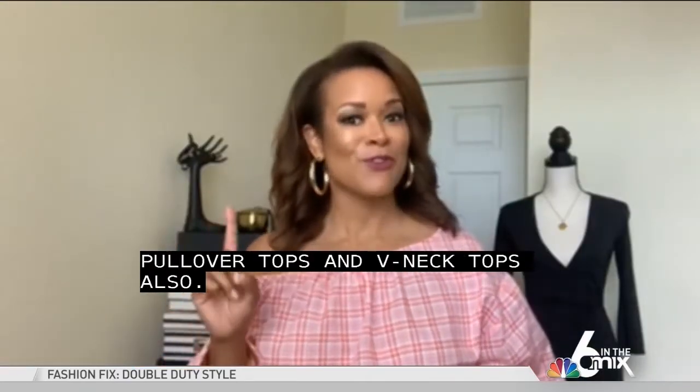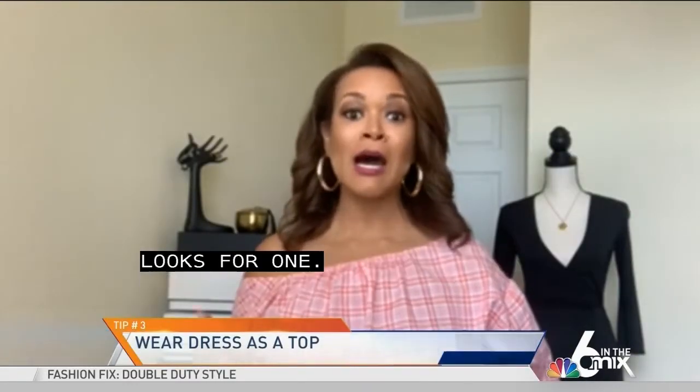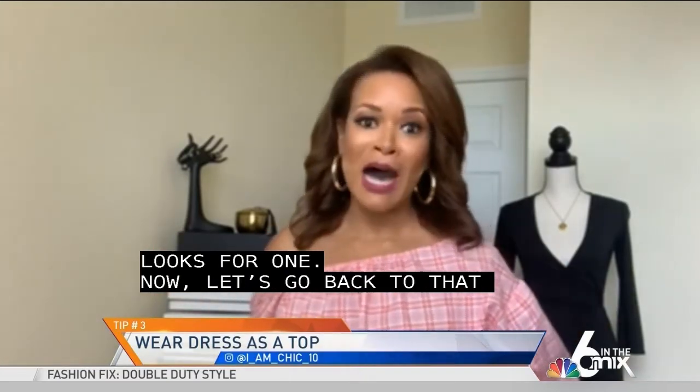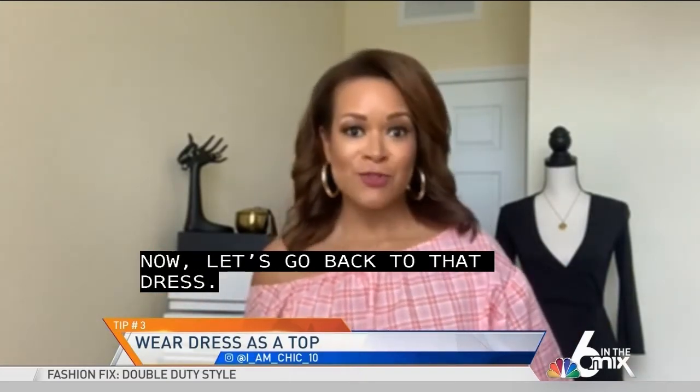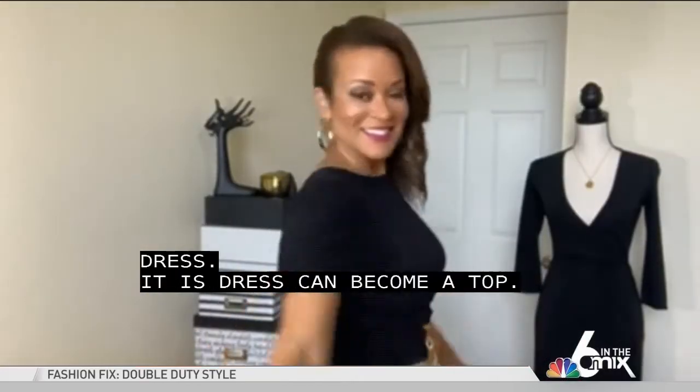The great news is it's two looks for one. Now let's go back to that dress — the dress can become a top. If your dress is slim fitted at the bottom, you can pair that dress with a fuller skirt and it gives you an entirely different look.